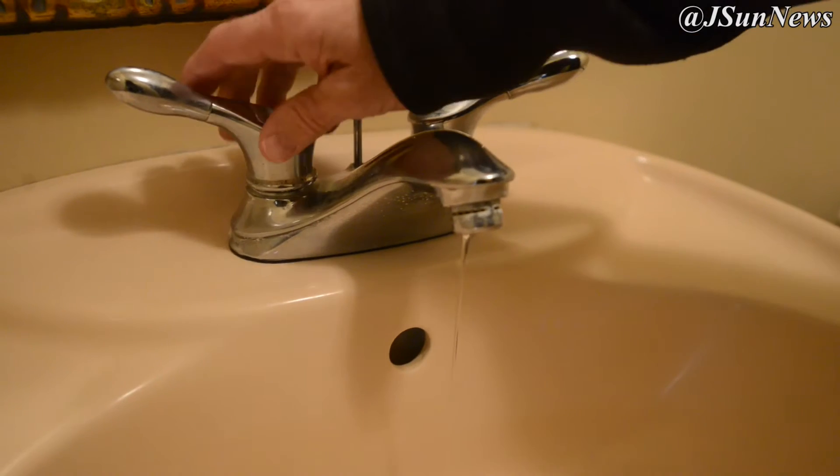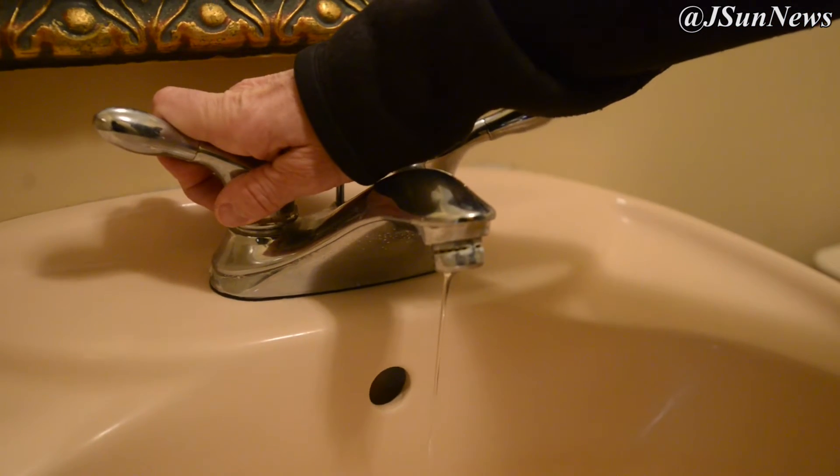Number two, we always recommend that in cold weather you drip your faucets — drip hot water and drip cold water — so that there's always a little bit of water flow there.